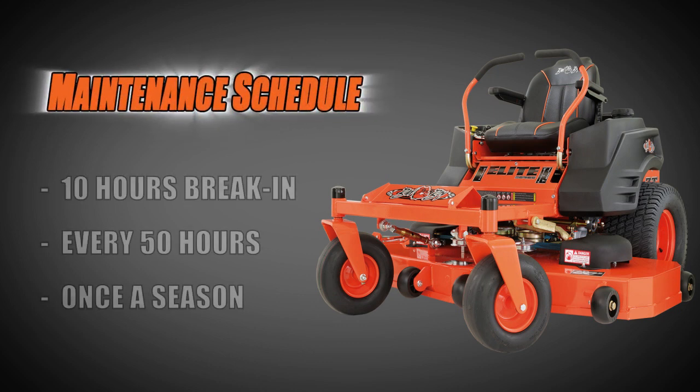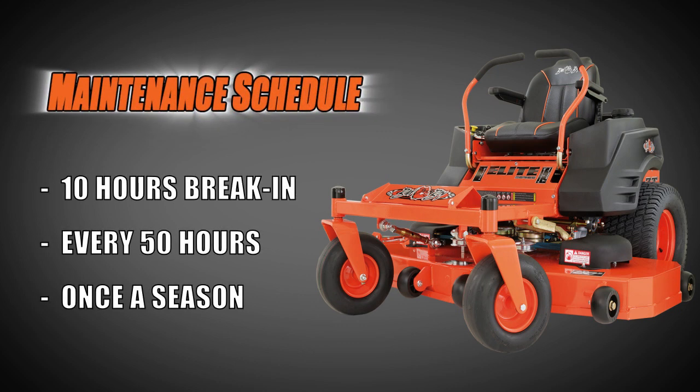If you have a brand new mower, we recommend changing the engine oil after the first 10 hours of use as a break-in period, then at 50 hours and every 50 hours after that. For those of you who do not put 50 hours on your mower in a season, change your oil at least once during the season.